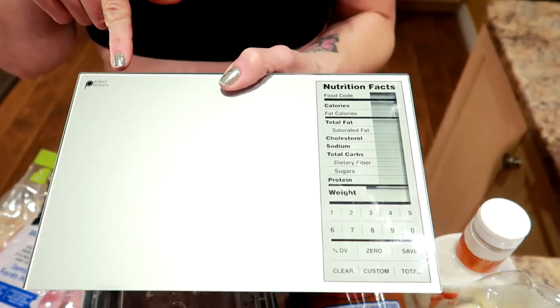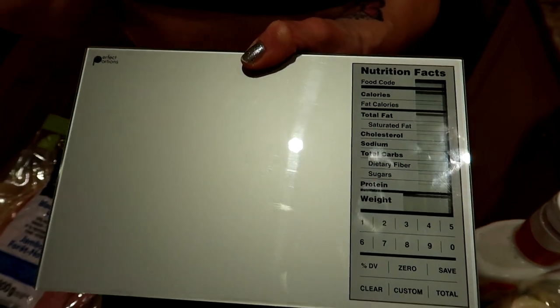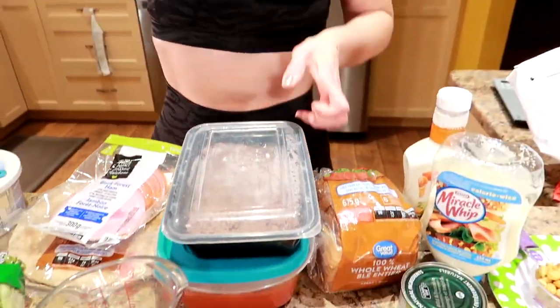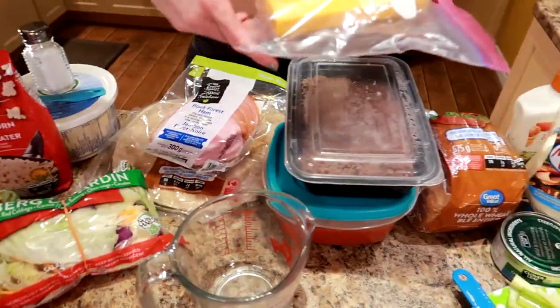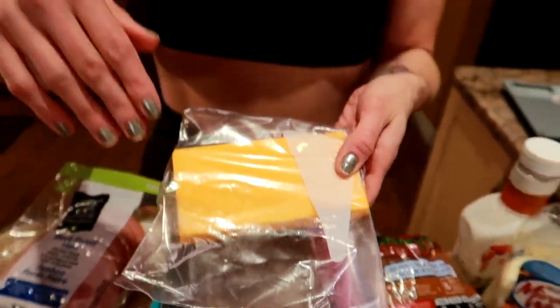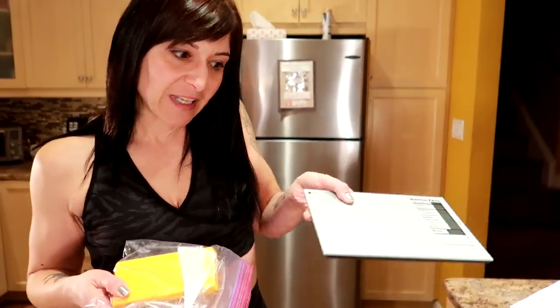We would weigh the protein out with a digital scale — this one is the Perfect Portions scale from Bed Bath and Beyond, but you can get them anywhere. It measures in ounces and grams, which is great for weighing cheese or meat. A serving of cheese is about 30 grams, so I'd shred 30 grams of regular cheddar and weigh it on the scale, then top the pizza.